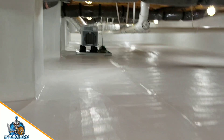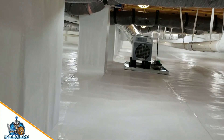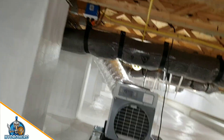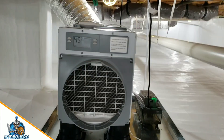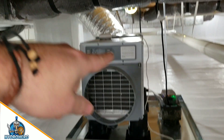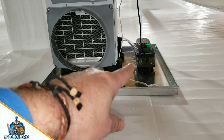They had an odor issue that is now gone. The customer is extremely happy. We maintain right around 45% relative humidity in our crawl spaces — and as you can see, it's reading at 45%. We also have our moisture gauge running down to where the pan is.